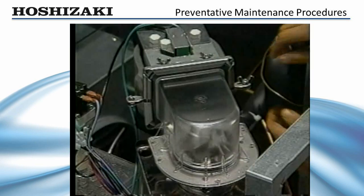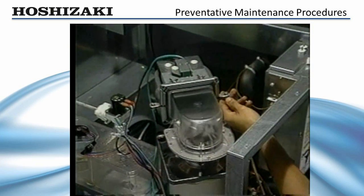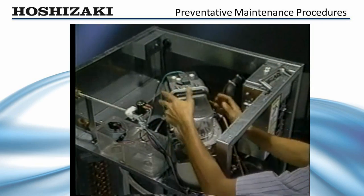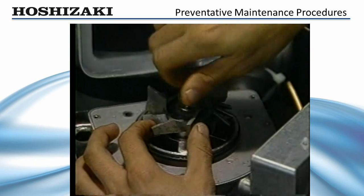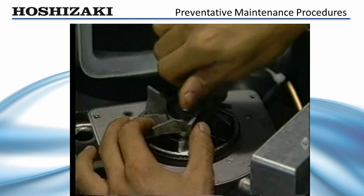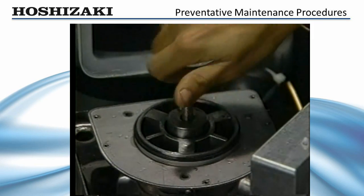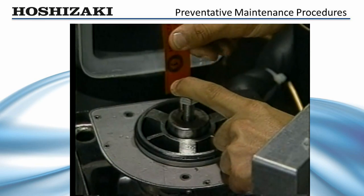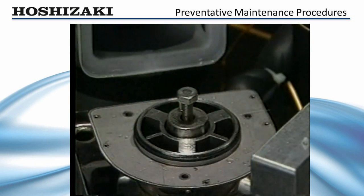To remove the auger for inspection, drain the water system, remove the clear ice chute head and chute bracket. Next, remove the stainless steel bolt that holds the cutter to the auger. Replace the bolt and use it to rock the auger back and forth to check for excessive play. To check for bearing wear, attempt to slip the 20 thousandths inch feeler gauge — available through Hoshizaki — into the gap between the auger bearing surface and bearing. If the bearing gap is more than .02 inches, replace both the top and bottom bearings.